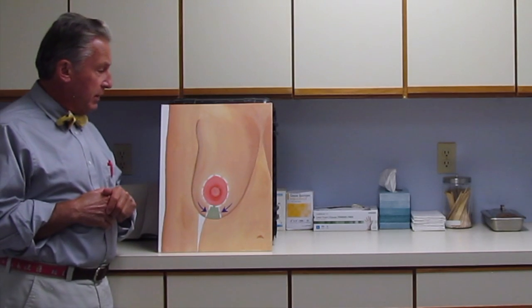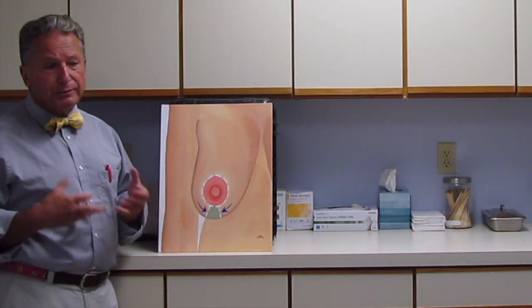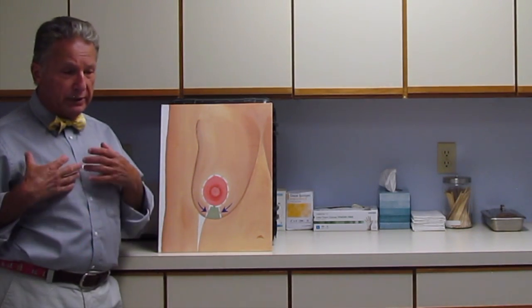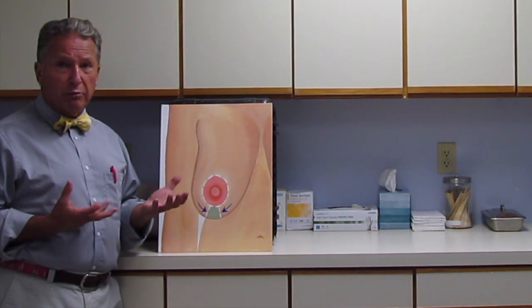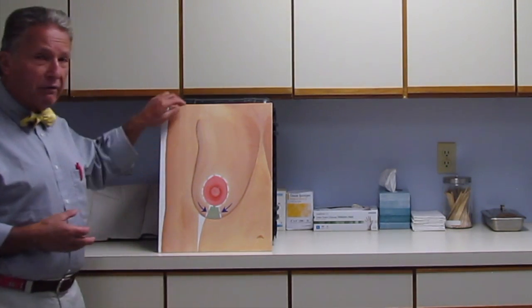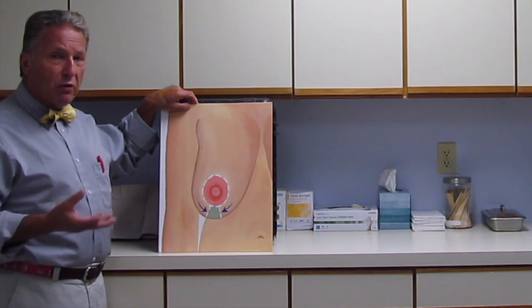I've performed this many times in people who had breast implants in their 20s or 30s and are now in their 50s or 60s. They don't want an implant anymore, but they want a youthful-looking breast positioned where it used to be when they were in their 20s. I remove the implant and perform this particular procedure. They have a smaller breast, but it's a youthful breast they remember from when they were much younger. People are very happy with this vertical mastopexy.